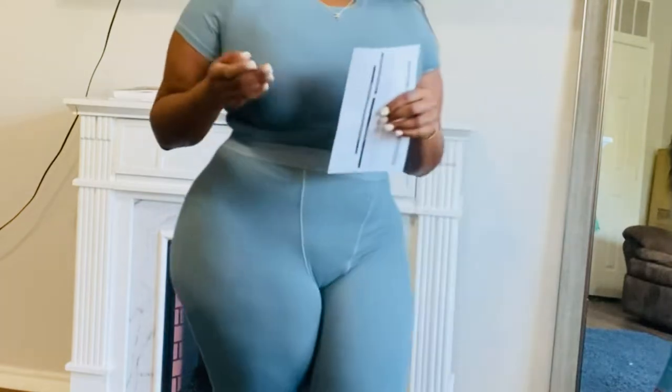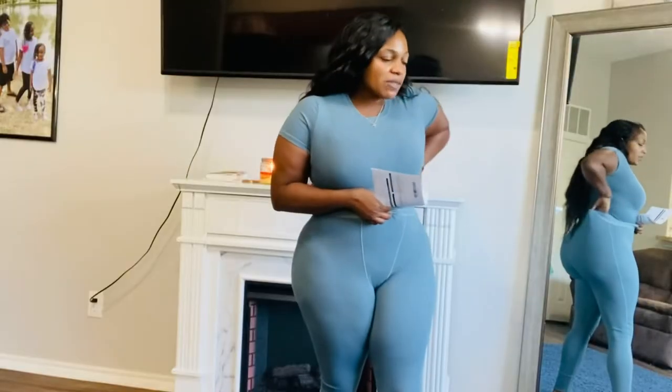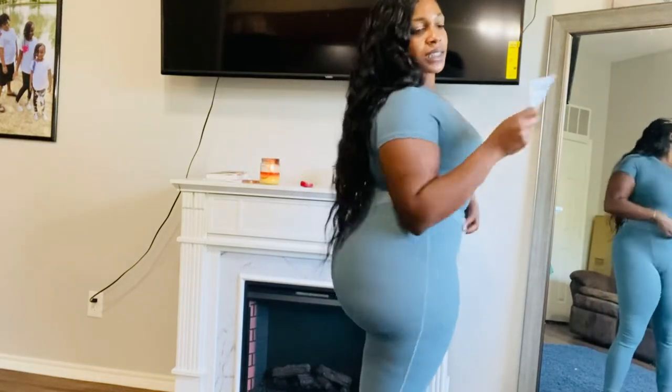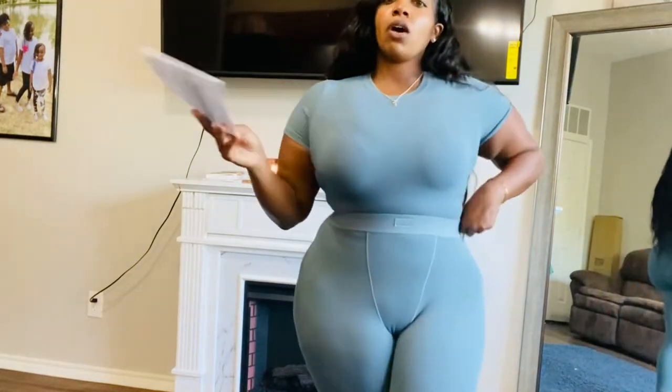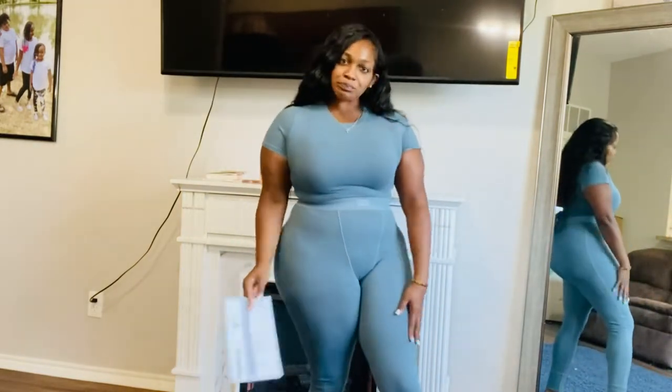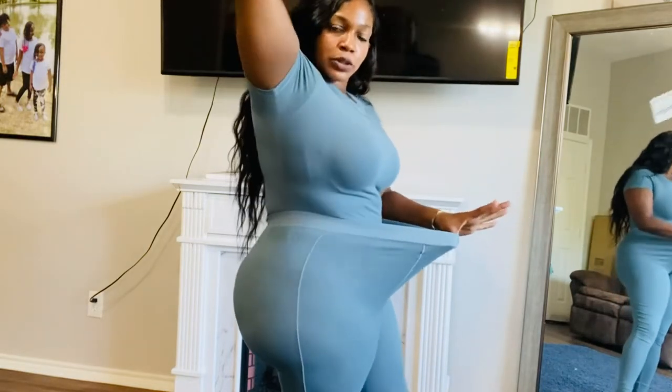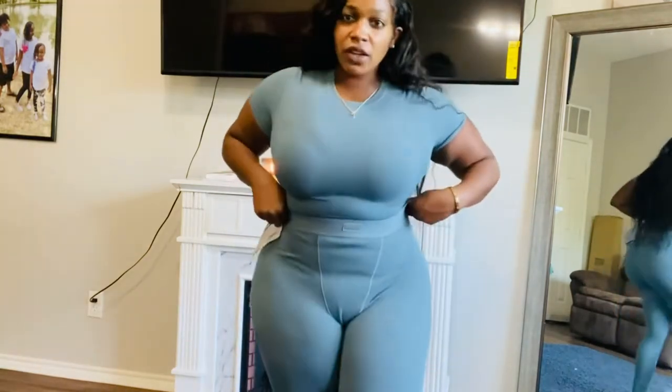That's one of the issues I have with bodysuits — trying to button it over all this — but I had no problem buttoning this one. It fits like a thong bodysuit; it's not full panties, it's a thong. And the leggings, just like the Heather Gray ones, feel really well — super stretchy and very comfortable.